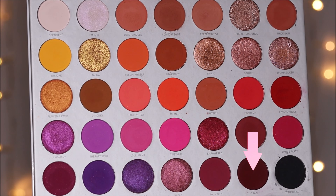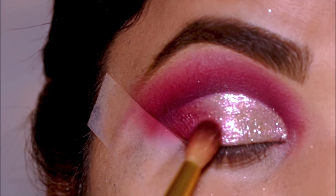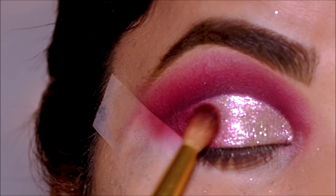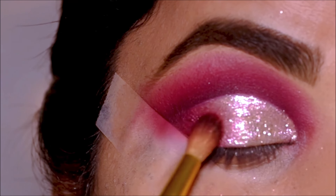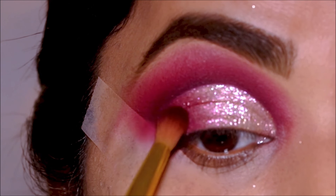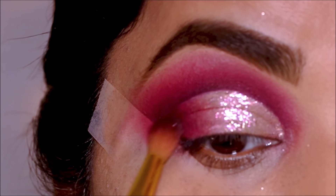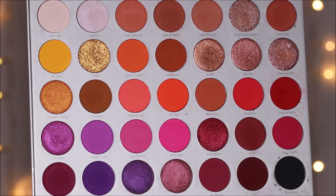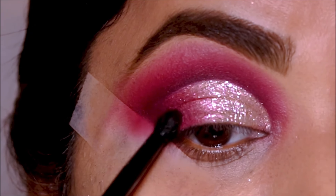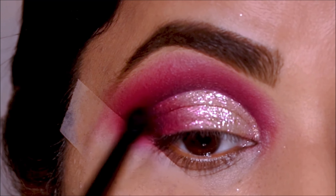Then I'm going to lightly deepen the outer corner with 'Crazy,' and then deepen it further with the black eyeshadow — pretty much the same combination we used at the crease, now applied in the outer corner.